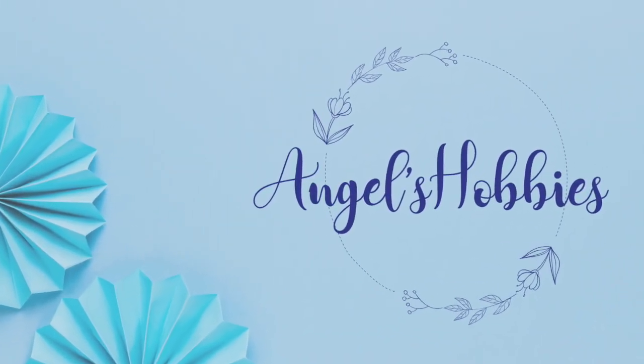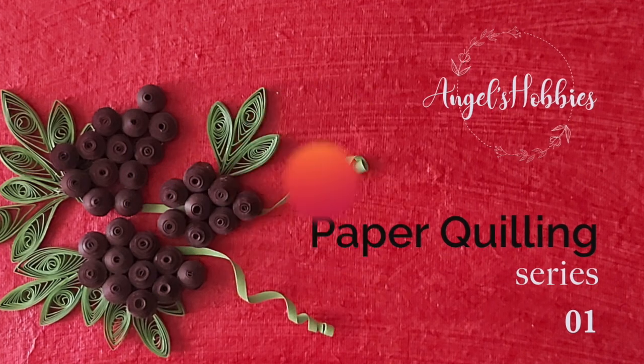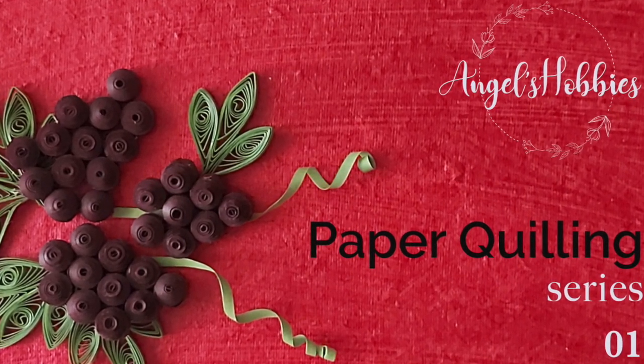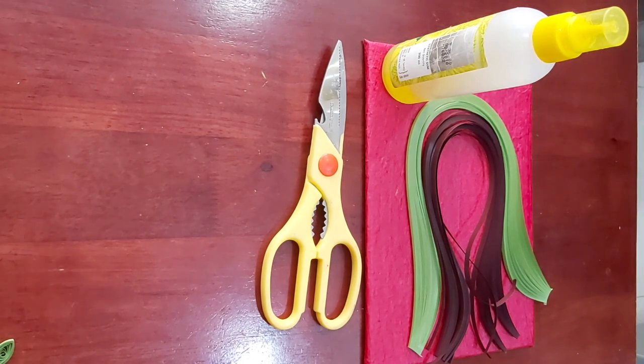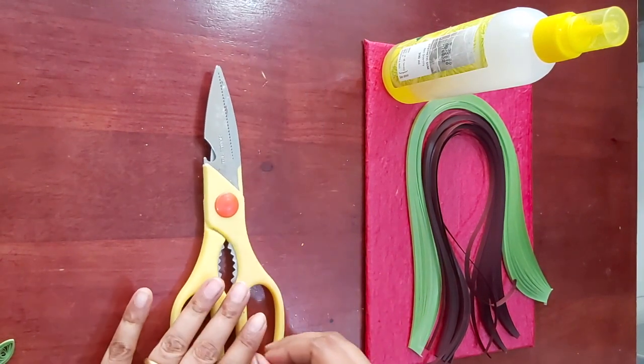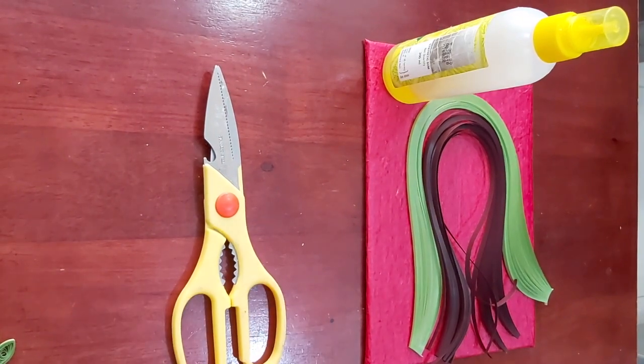Welcome to Angel's Hobbies. Welcome to paper quilling class, session one. Today we are going to create a grape bunch.